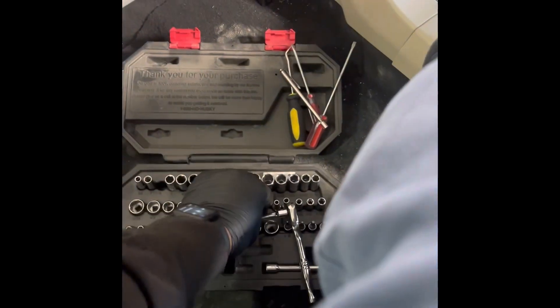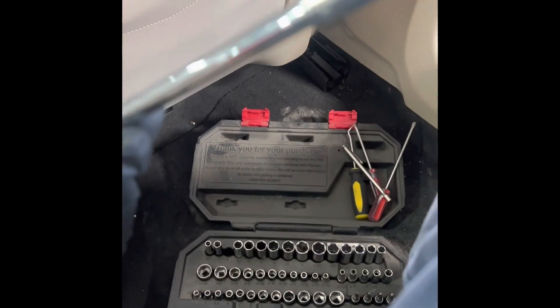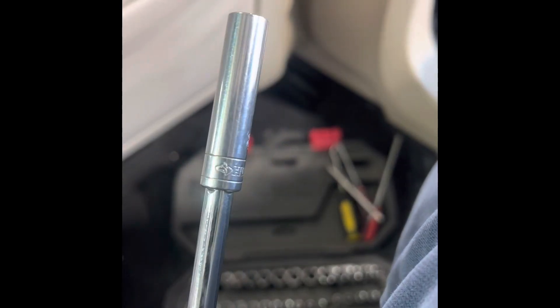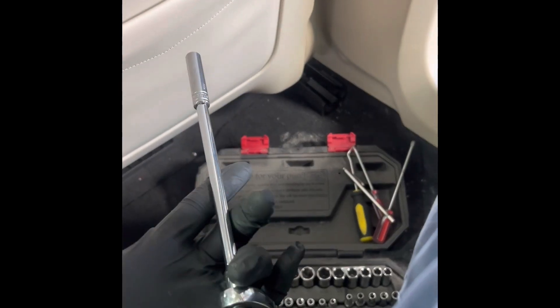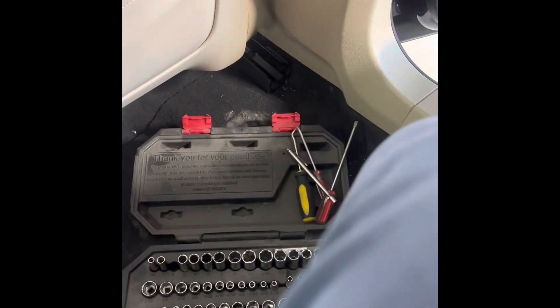What I use is a quarter drive so I don't strip nothing. I would recommend quarter drive because it's easier — you're not going to strip nothing. You don't have to tighten those super tight. It's an eight millimeter. So I just got an extension, a quarter drive ratchet, and an eight millimeter socket. That's all you need to remove them. It's four on each side.